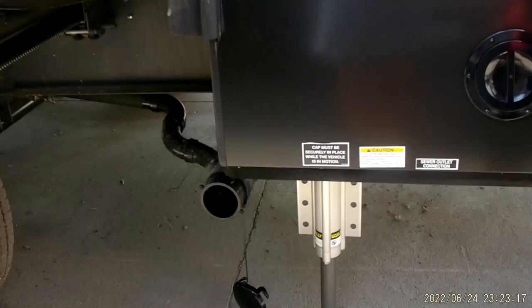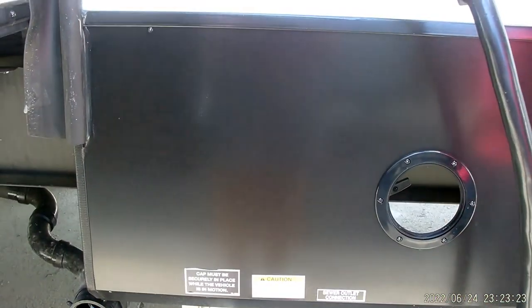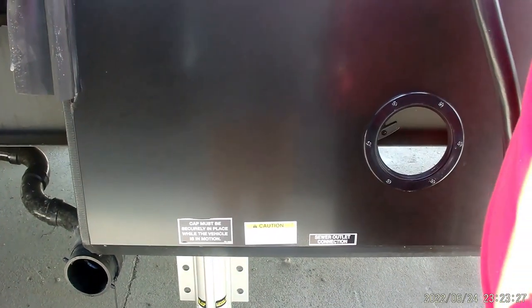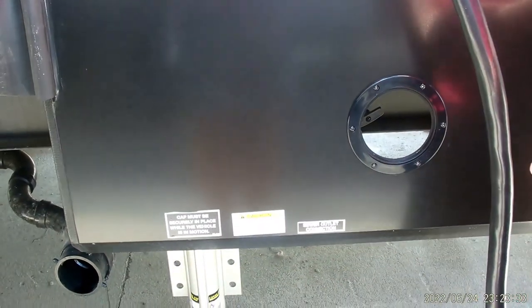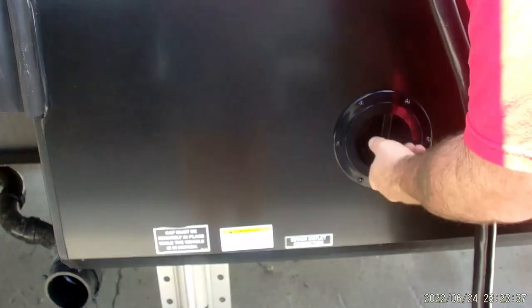Back here is going to be where our rear drain is located. You're going to have a black and gray valve located right inside here. Pretty much the rear bathroom, sink, and toilet are going to go straight to the black tank. The gray tank here is for your kitchen sink. This guy just twists on.